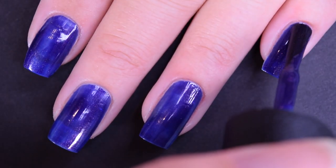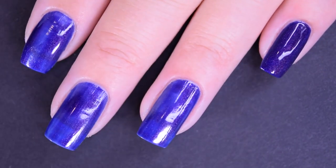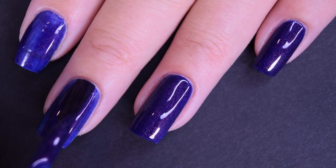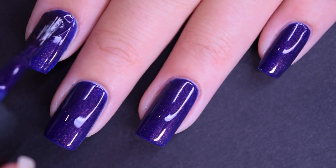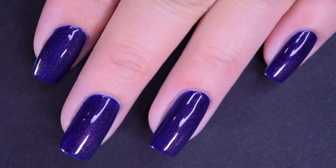Here is the second coat of Turn On the Northern Lights. This one does cover completely in two coats for me, and the shimmer in here stands out really well against the base. I also wanted to note I didn't have any staining. This one dries glossy just like everything else in this collection. So there's two coats.